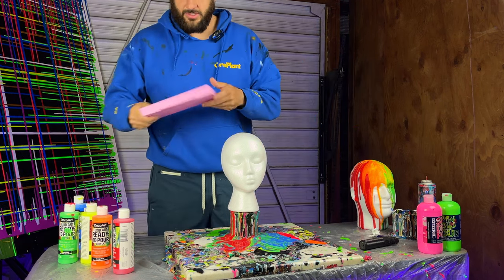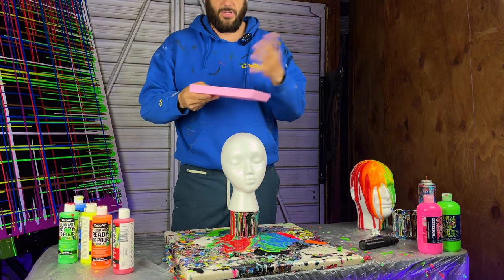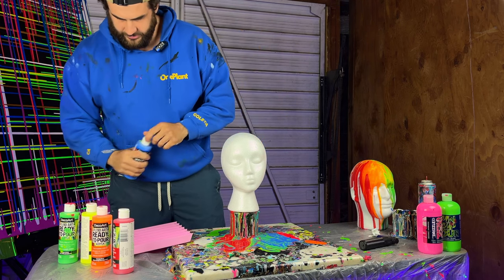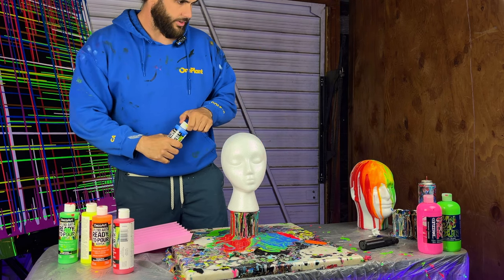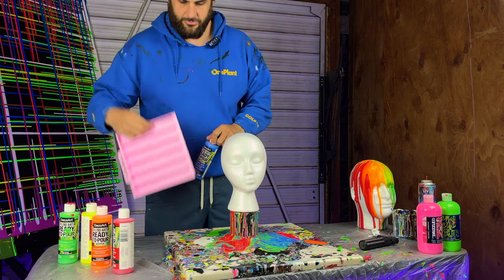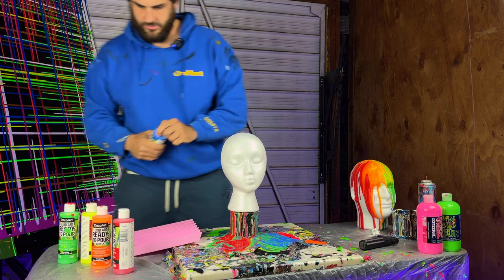I just got this thing from Etsy — it's like a split dust pan or something like that. I'm gonna use it to pour over this thing right here. It has room for six colors, but I'm just gonna use five.